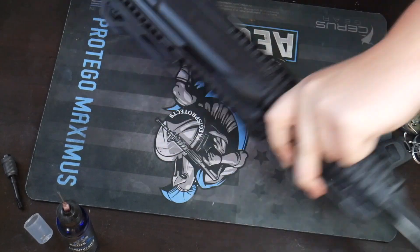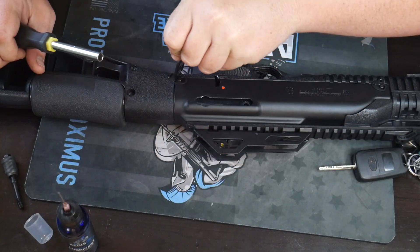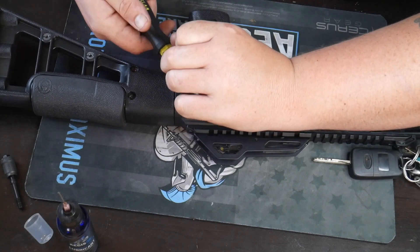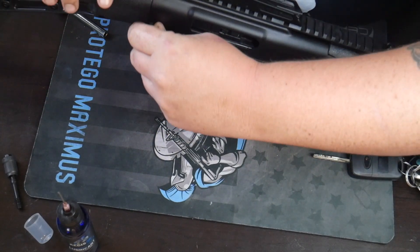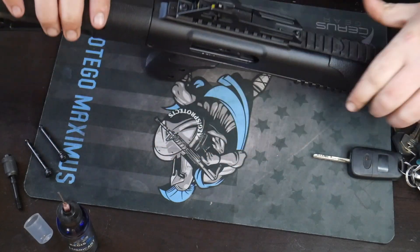Pop that one there. You need this tool — do not throw this tool away guys. Pop this over here on the other side. Now you can take your takedown pins and pop them out. They come right out. Nothing is going to happen — put those to the side.